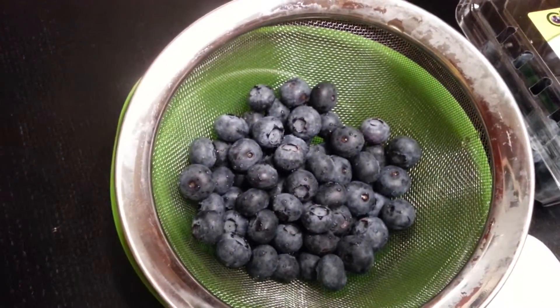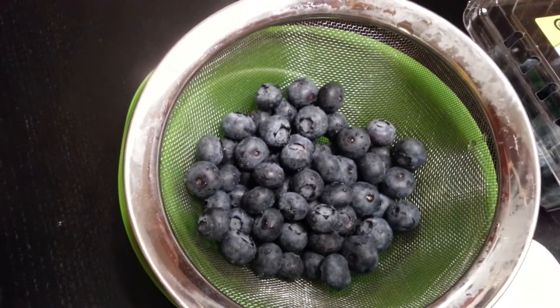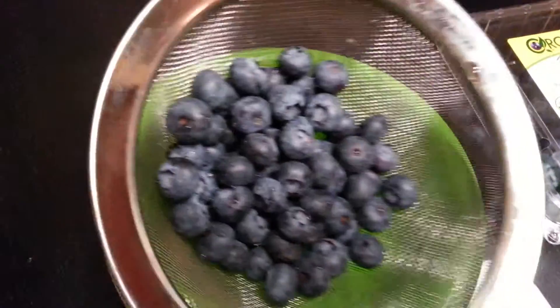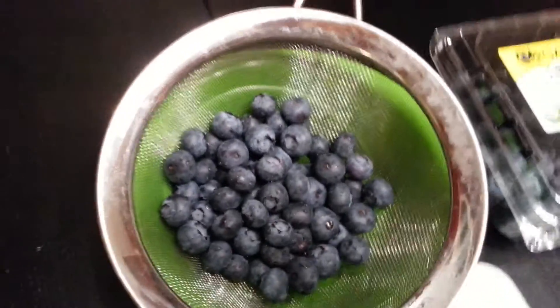I have this delicious dessert that I'm going to show you how to make, and I'm going to use blueberries to do it. You can also do it with grapes and it's quite delightful. All you need are some blueberries — rinsed and cleaned organic blueberries — and some bamboo skewers.